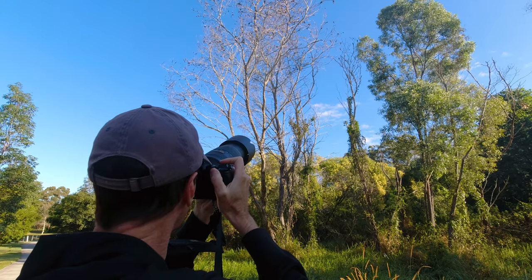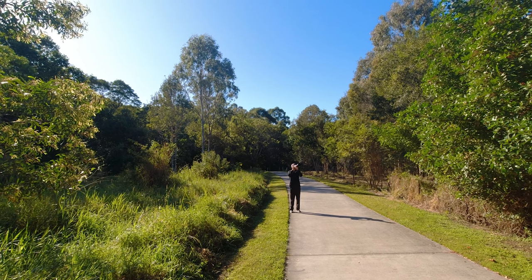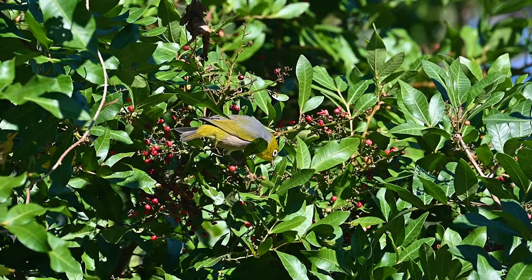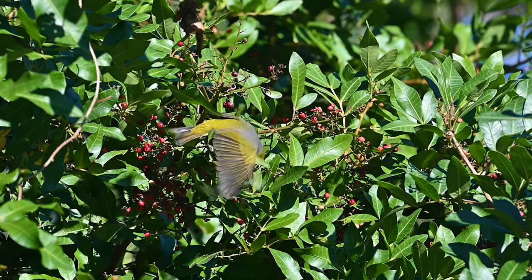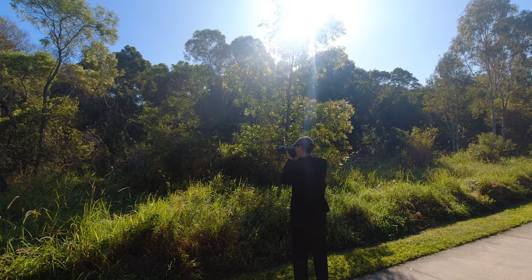I was enjoying the Z50 being able to swap over between stills and video easily enough. To capture these silver eyes in both stills and video was a real treat.